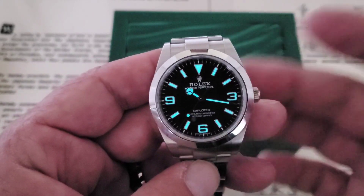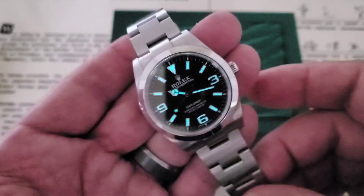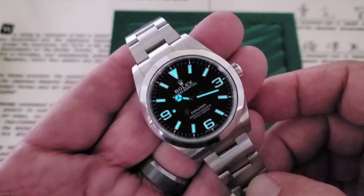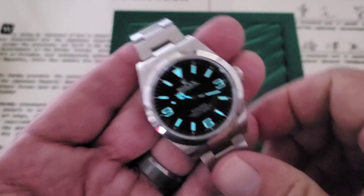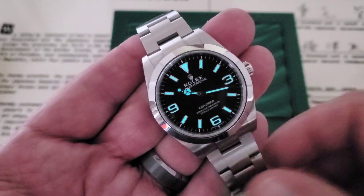100 meters of water resistance makes this truly an adventure watch — pretty much can do anything you want. Guys conquered Everest in these watches, so it can probably get through your day at the office. If you like the video, give me a thumbs up. And if you've not subscribed to the OFD channel yet, please do. Thanks, guys.